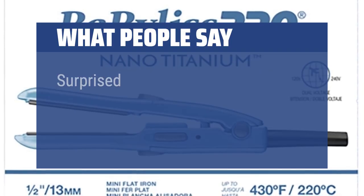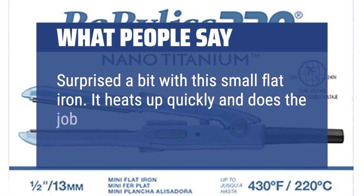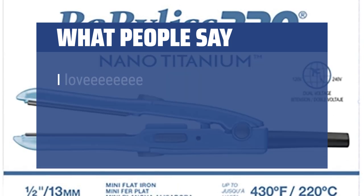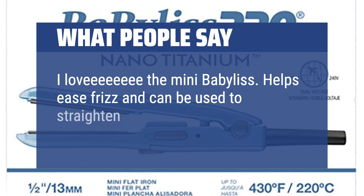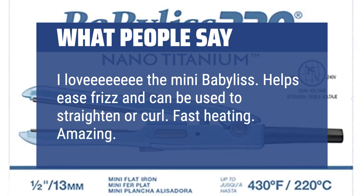What people say: Surprised a bit with this small flat iron — it heats up quickly and does the job. Great for my short hair. I love the mini BaByliss. Helps ease frizz and can be used to straighten or curl. Fast heating. Amazing. Highly recommend.